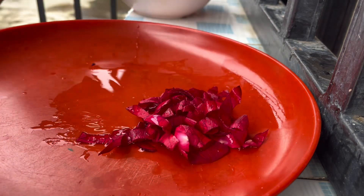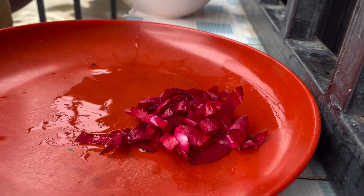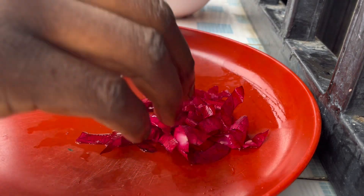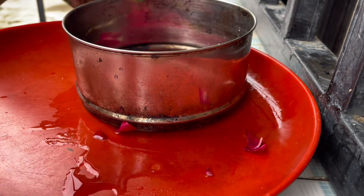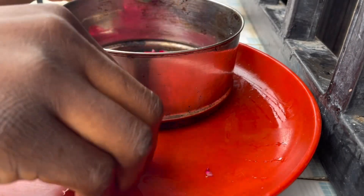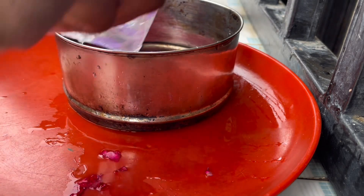But if you have a fresh rose flower, this is how you make your rose water. The first thing I did was wash the petals, then cut them into pieces. Then I'll get a pot, put them into the pot, and put water in it.